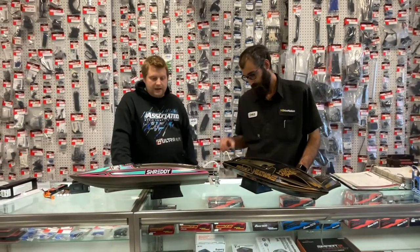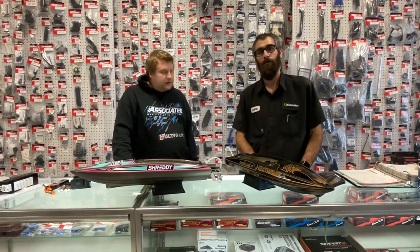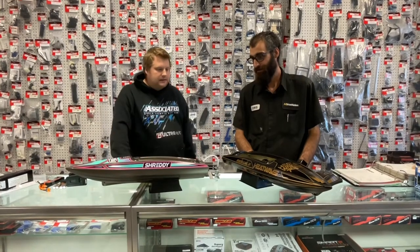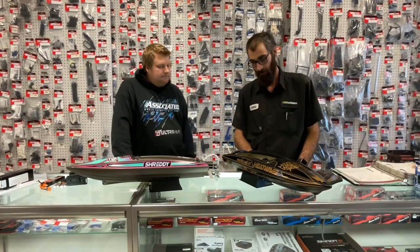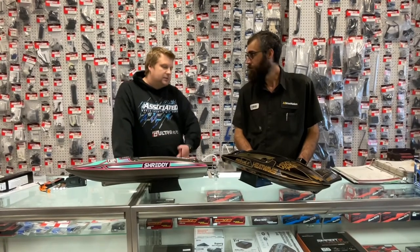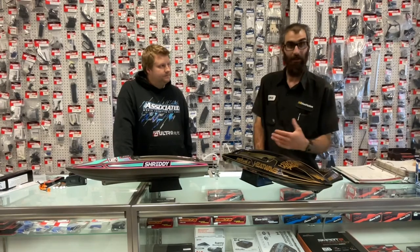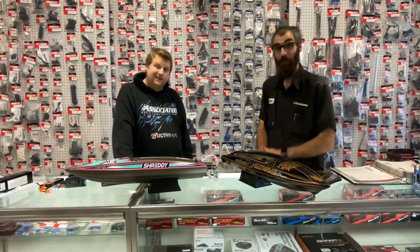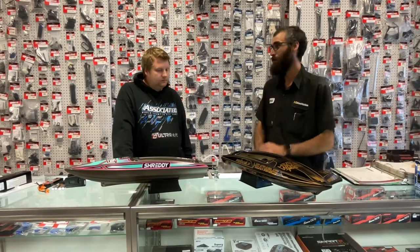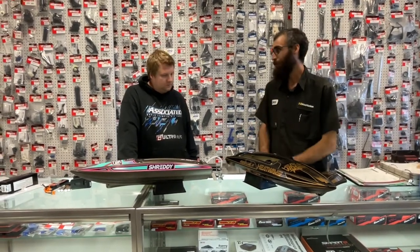For the price point — here in Canada they're about $499 plus tax — that's not bad. It's a little more expensive than a 24-inch Blast, but you're getting a brushless, much better performing, better handling, self-righting boat. I own a couple boats and my M41 isn't self-righting — I've had to go swimming a couple times for it — so this is definitely going to lower the stress level of boating.